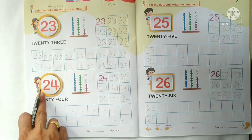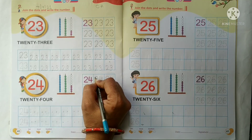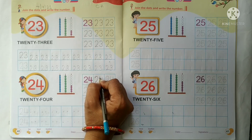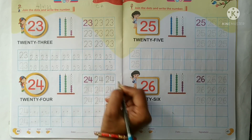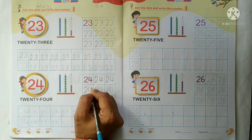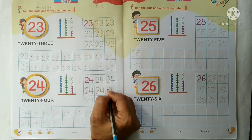Now we will write number 24. Toh ab hum 2, 4 — 24 ka tracing work karengei. Sab se pehle hume number 2 ka tracing karengei, phir ham number 4 ka tracing karengei. Slowly slowly hume number 2 ka tracing karna hai pehle, aur phir number 4 ka tracing work karna hai. Like this.